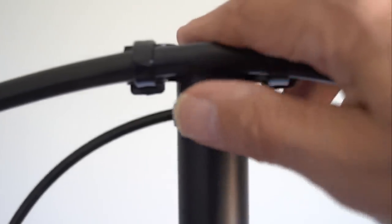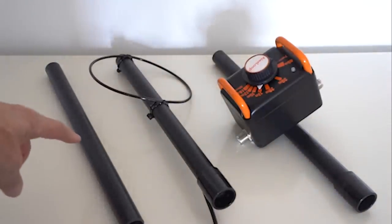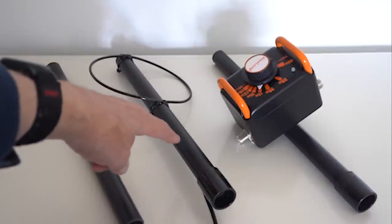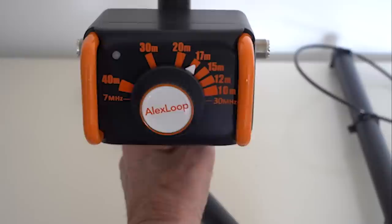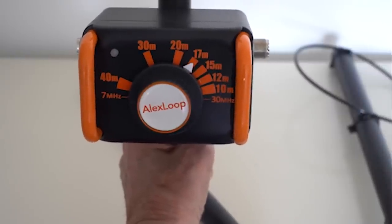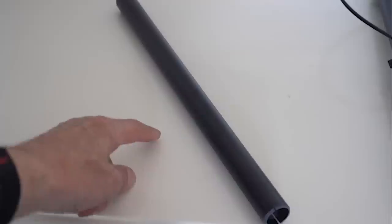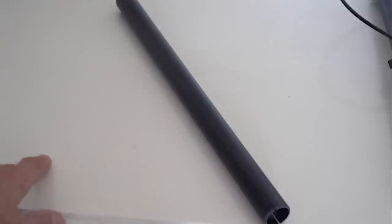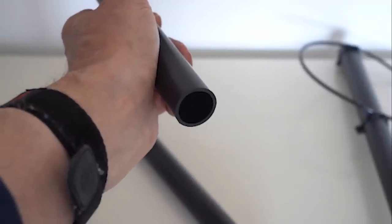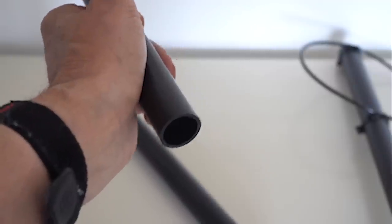Let's have a look at the three central component parts: you've got the center support, the top support with the coupling loop, and the bottom support which has the tuner attached to it. The top section shows the coupling loop; the center unit is simply a plain tube. Into the bottom goes the tuner section, and into the top goes the loop section. The base unit has a hollow section so you can fit a tube inside or use it as a handhold.